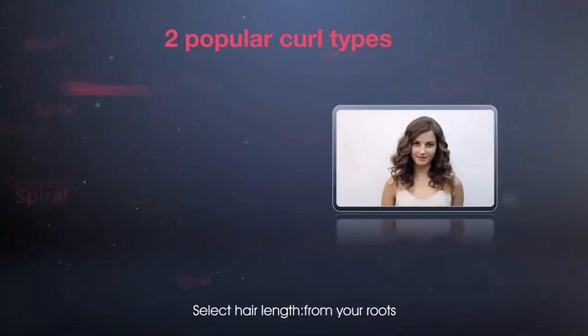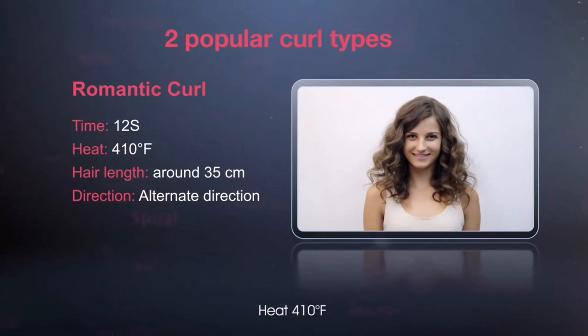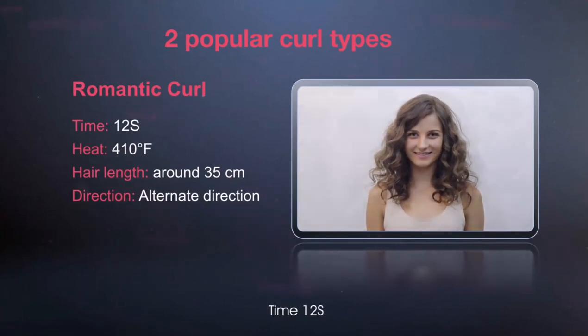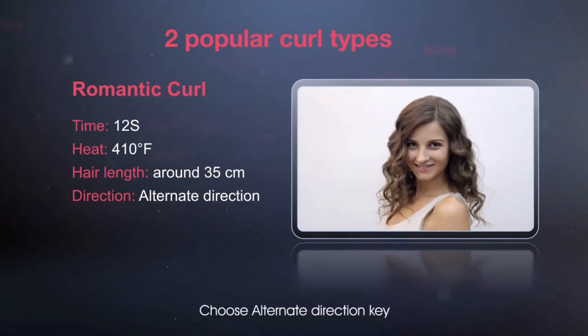Romantic curl: select hair length from your roots, heat at 410 degrees Fahrenheit, time 12 seconds. For direction, choose the alternate direction key.